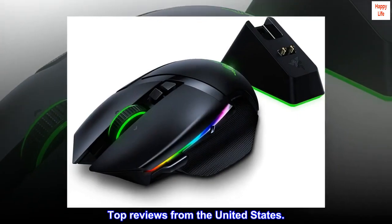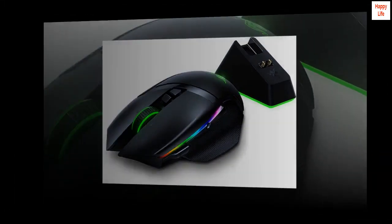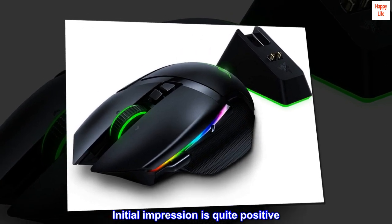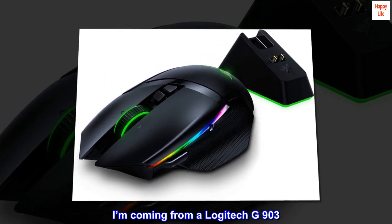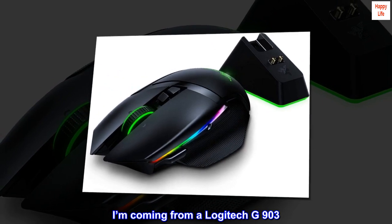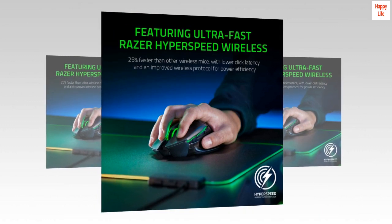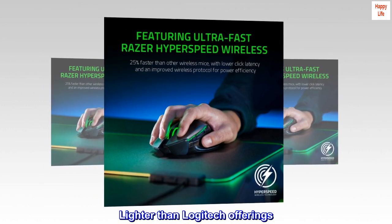Top reviews from the United States. Fantastic initial impression — quite positive. I'm coming from a Logitech G903. This mouse, the Basilisk Ultimate, is a satisfying weight, lighter than Logitech offerings.